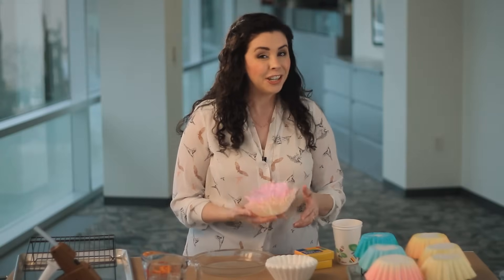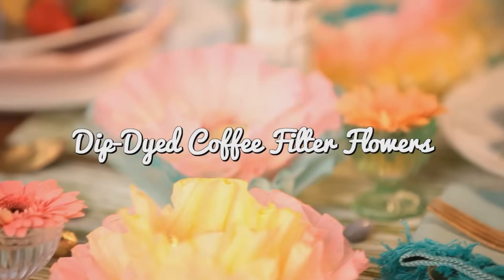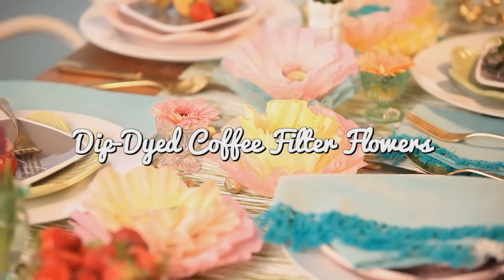Are you headed out to stock up for your Easter celebrations? While you're out, pick up the ingredients for these beautiful, inexpensive coffee filter flowers. They're as gorgeous to look at as they are easy to make. Here's what you'll need to make your own.